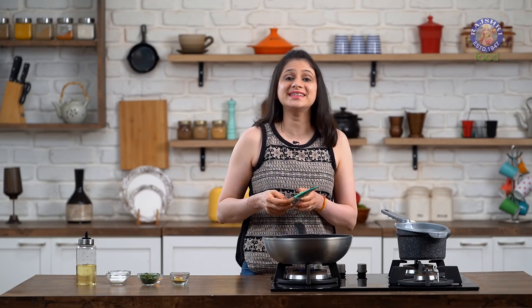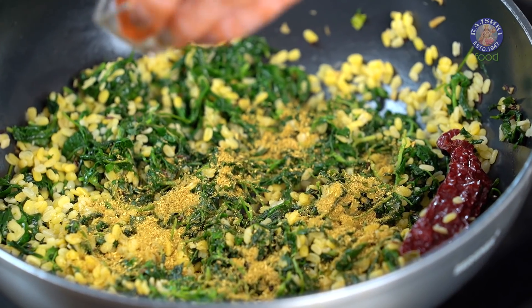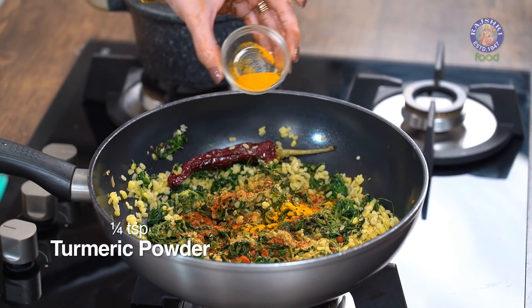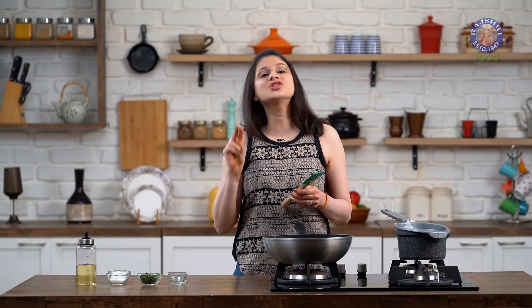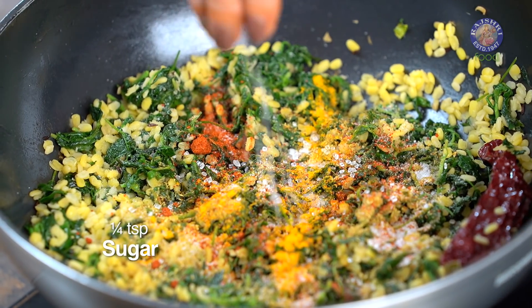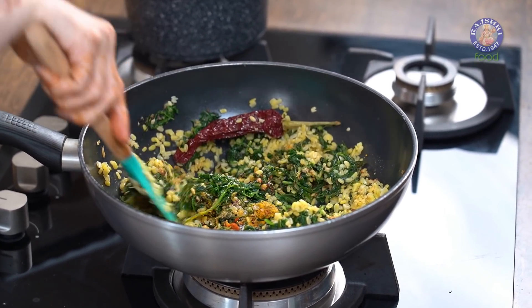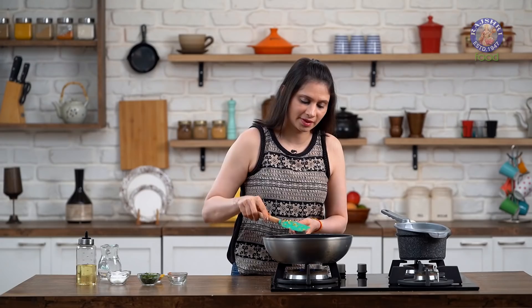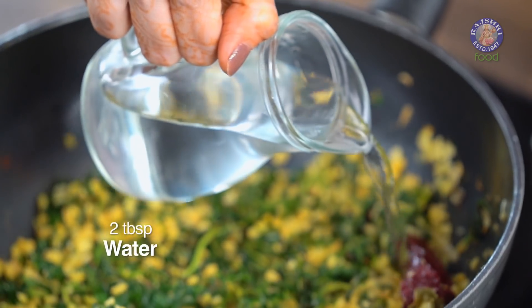Now into this, I am going to add in the seasoning ingredients. First goes in 1 tsp of Coriander and Cumin Seed Powder, 1 tsp of Red Chilli Powder, 1/4 tsp Turmeric Powder, Salt to taste, and just 2 pinches of Sugar which is optional. Give it a good mix. Let's add in 2 tbsp of Water so that everything comes together properly, and let it simmer for 2 more minutes.